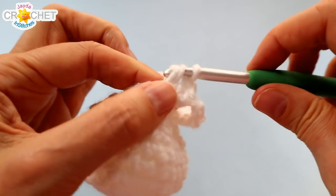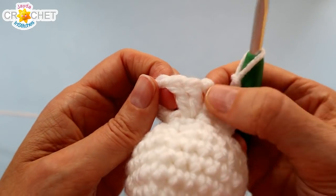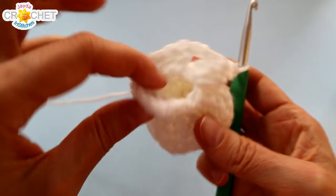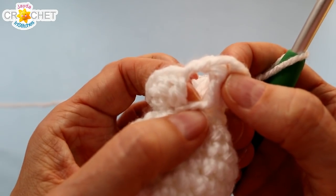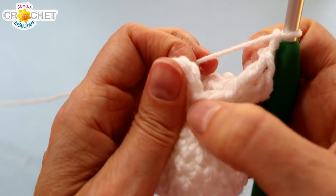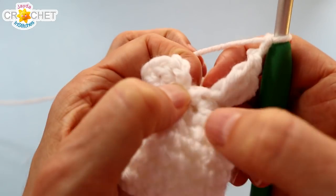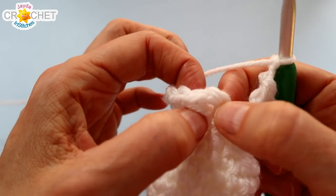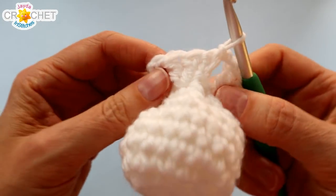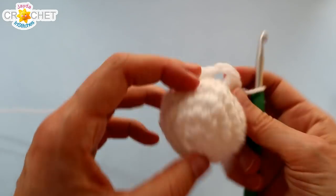Don't forget to chain two in between your shells. At the end of that first row of the granny square you should have three double crochet or one shell repeated four times — each shell separated by two chains with one stitch skipped in between. When you get back round to the beginning, make sure you chain your last two and skip that false stitch at the bottom of the chain three — just ignore that completely. Find the top of your chain three and join with a slip stitch. That is the first row of your little granny square all done.